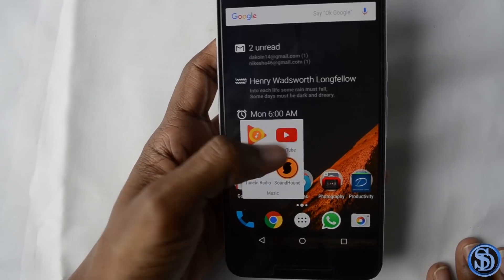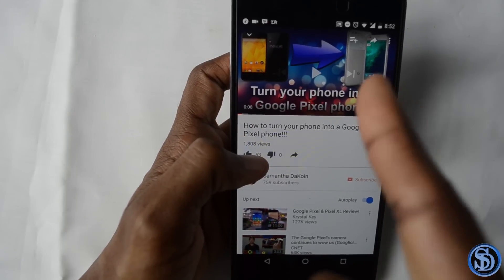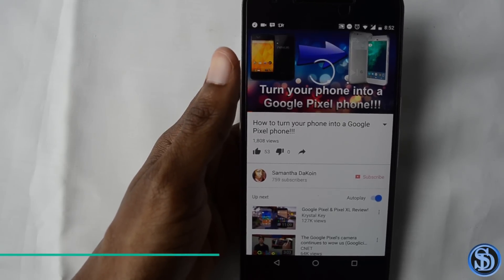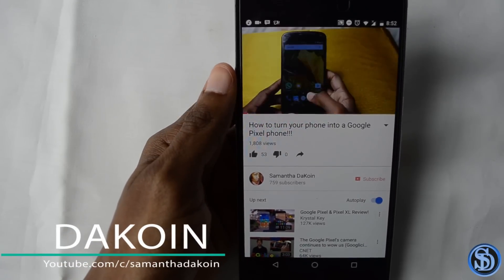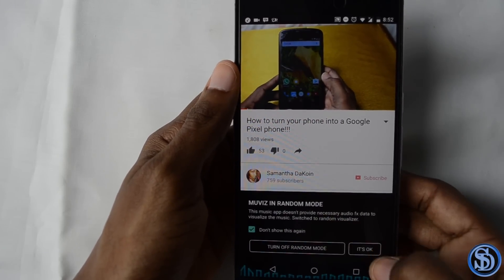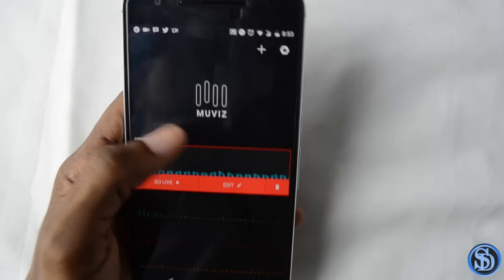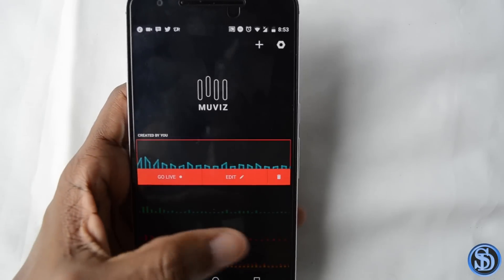Let's try it on YouTube to show that it actually works. Click play. You do need your phone to be rooted — you can ask me how to do it on your device, Google it, or check XDA.com. So that's the New Viz app — pretty much just visualizations on your navigation bar for whatever audio you're playing.